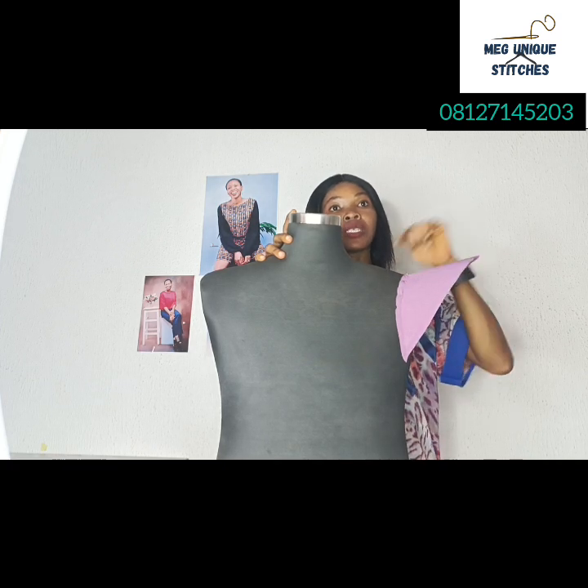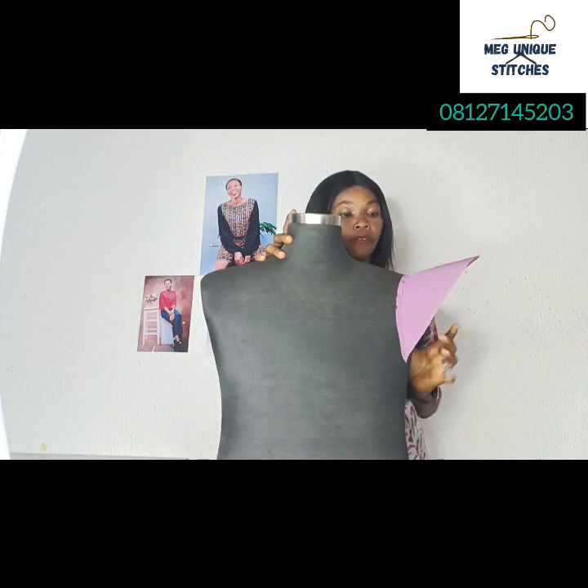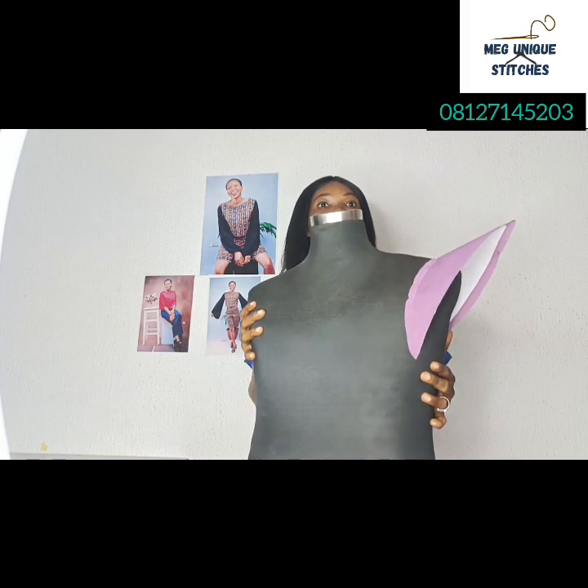You can attach this sleeve on any outfit — a blouse, a gown, a top. This can be the only sleeve on the dress, or you can make a basic sleeve and put this on top. You can use net or any other transparent material for a basic sleeve and sew this on it. If you don't know how to draft a basic sleeve, click on the link in the description. Please like this video, comment, share, and subscribe so you'll be notified when I upload another video.